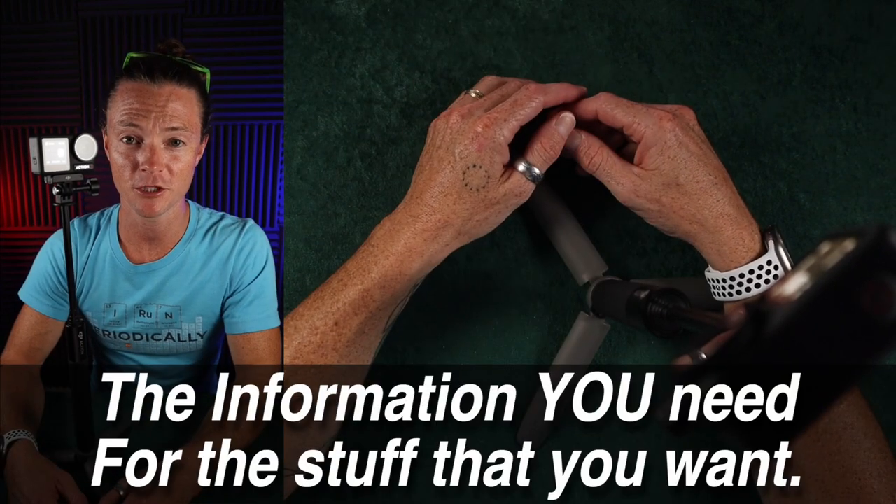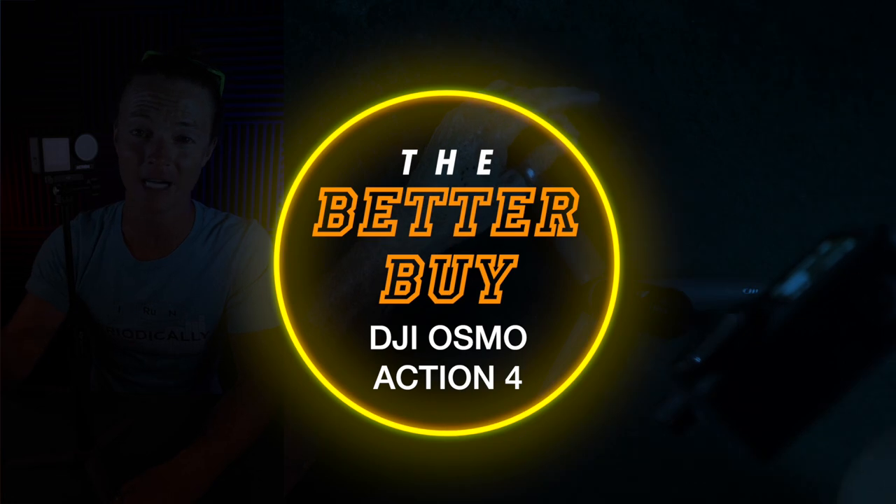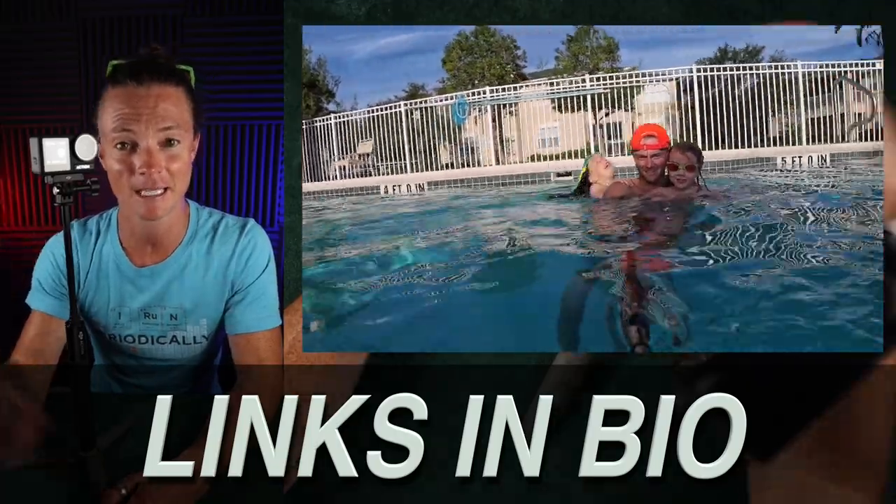Welcome to The Better Buy, where I give you the information you need on the stuff that you want so that you can make the better buy. In this case, we're talking about the Action 4, which is the new king of action cameras. GoPro is dead. They haven't been innovating for several years, and DJI has stepped it up.